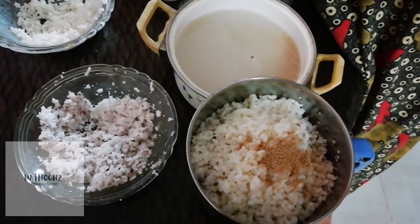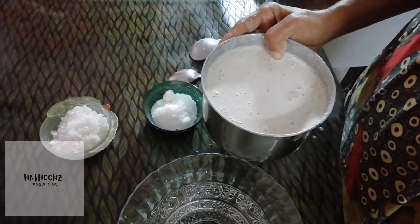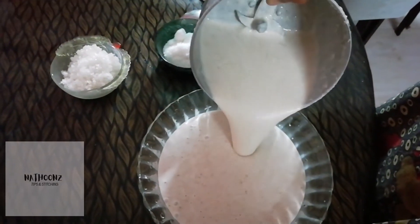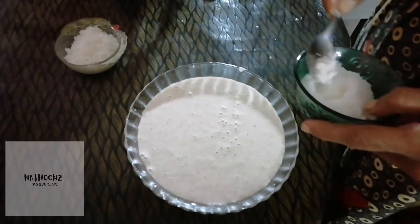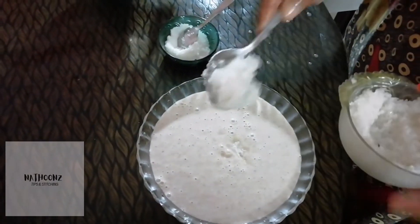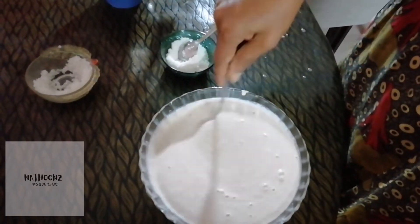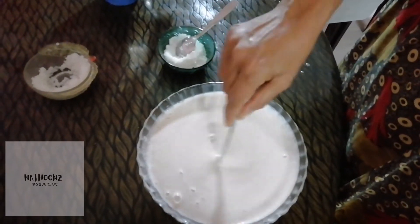Then add 1 tablespoon of yeast. We need to mix the dough and mix it together. We will mix it with 2 cups of water.